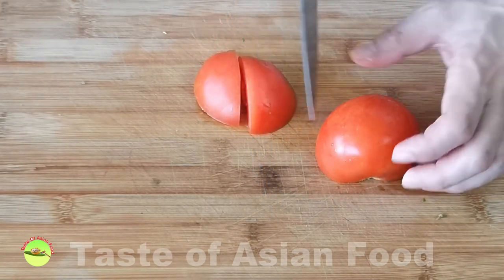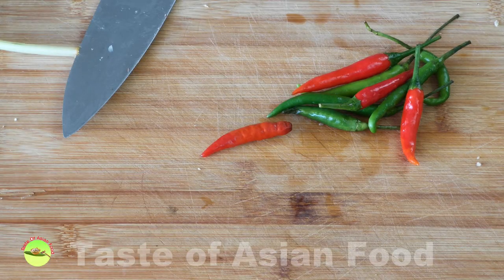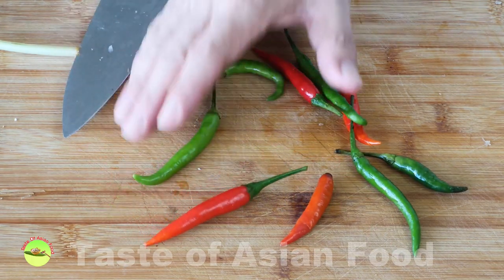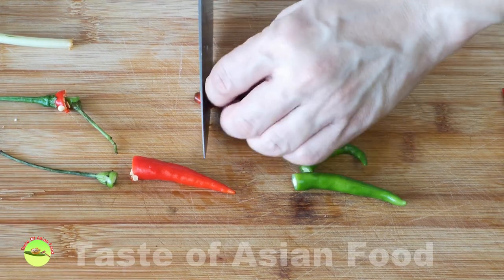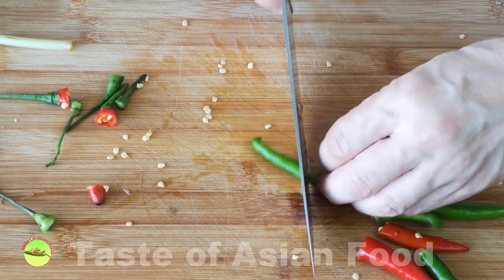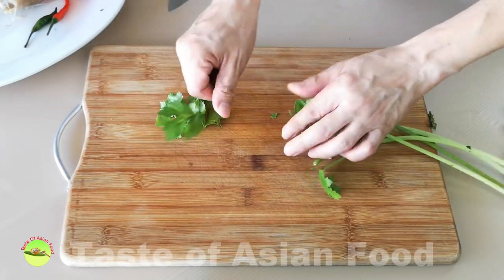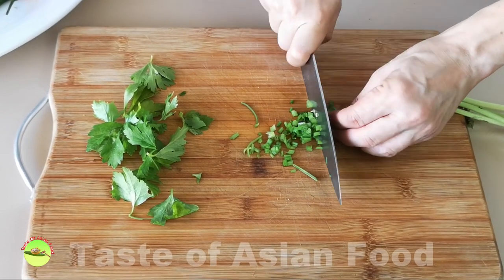As for the tomato, cut it into wedges. These are the Thai chilies, which are essential for any Thai food. They are relatively small, about 2 to 3 inches long, and come in two colors — red and green. These chilies are fiercely hot, so be prudent if you cannot withstand the heat. Cut off the stem, bash the chilies with the knife, and then cut them in half. As for the coriander, we're going to use the leaves for decoration, and the stems cut into short sections to add to the soup for more flavor.